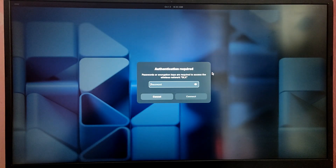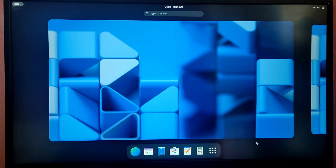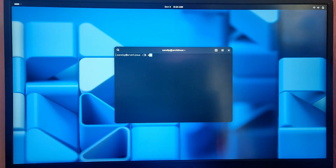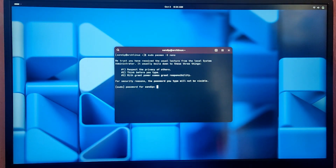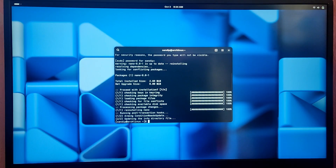First connect to your network — I'm going to connect to my Wi-Fi. Open terminal and install nano if you haven't already by typing sudo pacman -S nano and entering your password. Then type sudo nano /etc/default/grub.